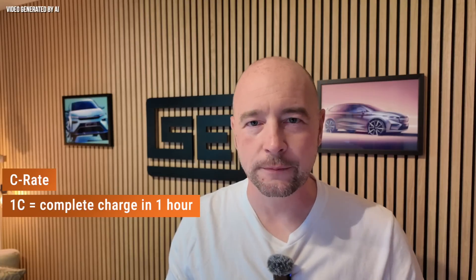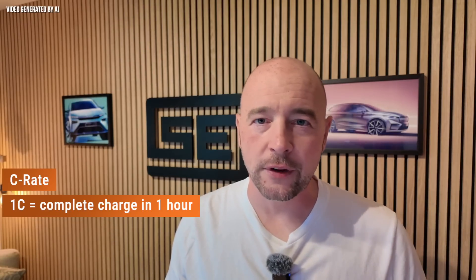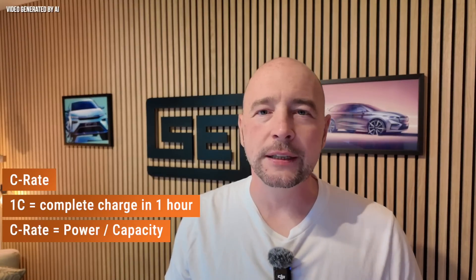But is fast charging harmful? For this, we need to look at an important aspect of charging electric cars: the C-rate. The C-rate indicates how quickly the battery is charged or discharged in relation to its capacity — so how much energy flows per hour. A C-rate of 1C means that the entire capacity is discharged or charged in one hour. We can also relate the charging power in kilowatts to the capacity of the battery in kilowatt hours — the formula is simply power divided by capacity. If I want to charge the Enyaq with a large battery of 77 kWh at 1C, I need a charging power of 77 kilowatts to fully charge the battery in one hour. In practice, the Enyaq with the large battery charges at DC from 10% to 80% with an average of around 100–120 kilowatts, which corresponds to a C-rate of around 1.3–1.5.